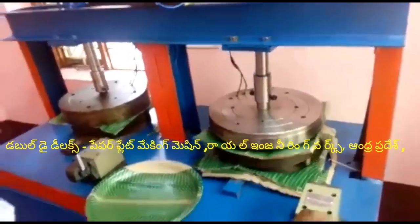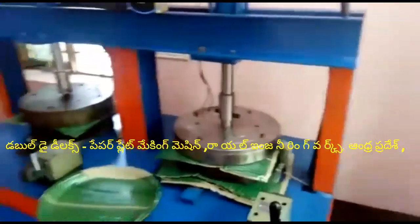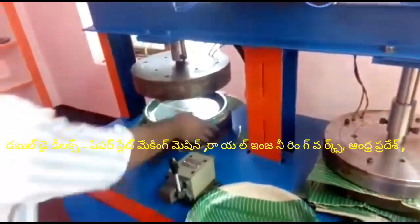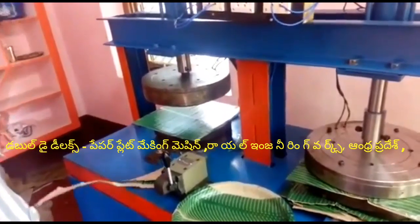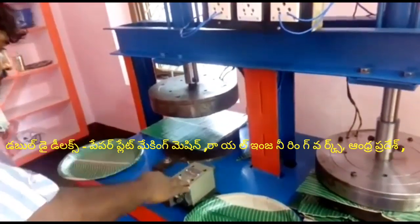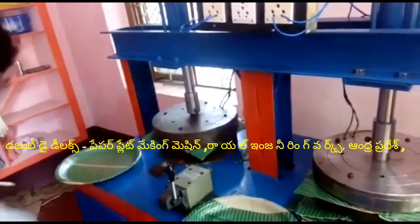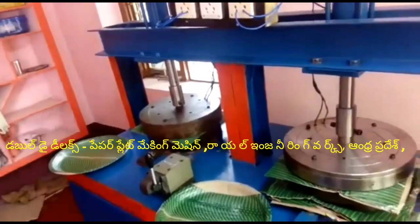In this machine, I'm going to use the lever operation. I'm going to use the gear — moving the gear from front to back. I'm going to put the sheet on the right hand side and use the gear. This is a multi-purpose, all-in-one paper plate making machine.